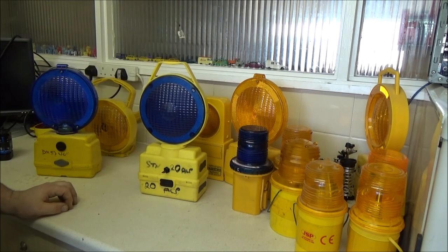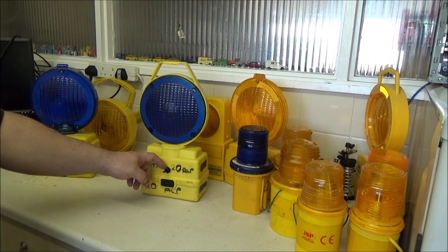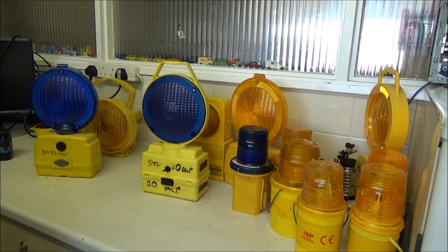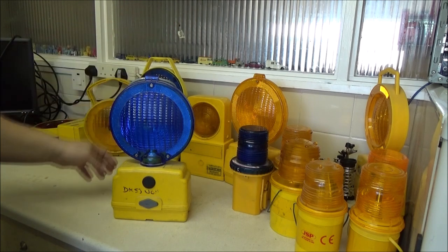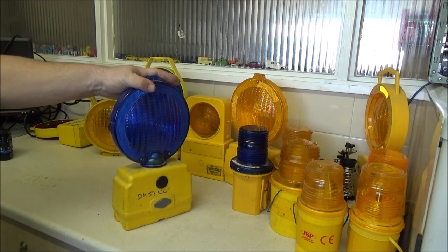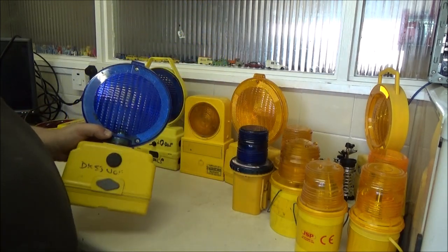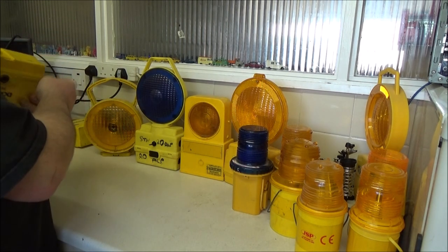Then there's this X-Fire Service one, which simply has a toggle switch on it - not the original toggle switch as that had broken, but the same type. Just flick it down, and again, another strobe one. Then Dorman had these, which they call the Highlight. You can get these in standard bulb, like this one, or strobe. It's simply got a push button on it - that's all it is. I haven't got batteries in it currently but I'll show you that one in a minute.